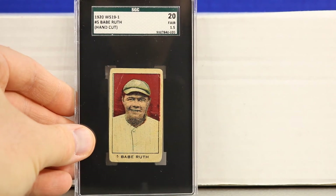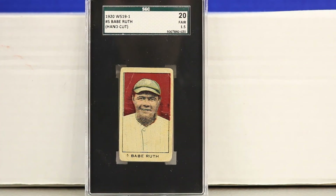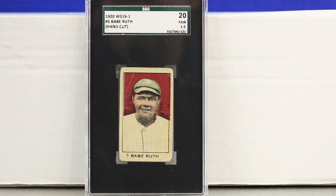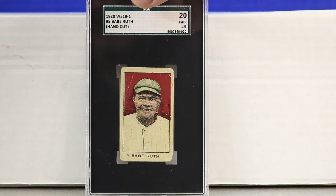Next is a hand-cut card from 1920 — the W519-1, card number 5 — right around when Ruth came over to the Yankees. These are hard to get with a numerical grade; most are just authenticated. I picked this one up because it got a numerical grade and measured out really nicely in color, focus, and cut. You can see the blue peeking through on the side. There's also a related W519 without the dash-one that has a blue background and some other differences.